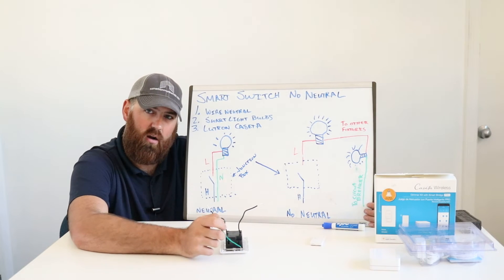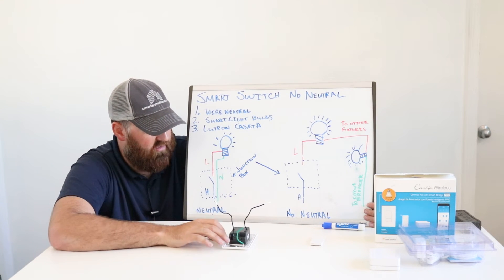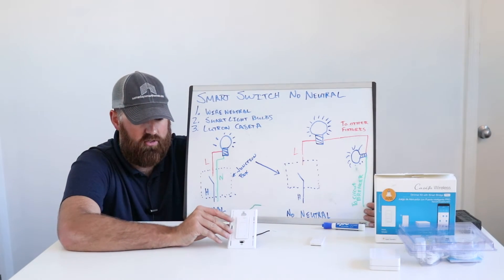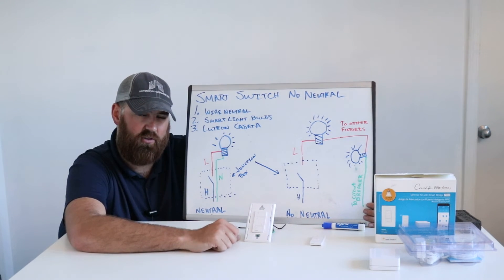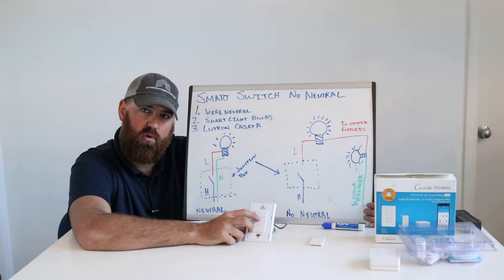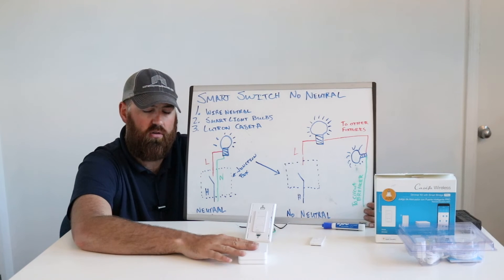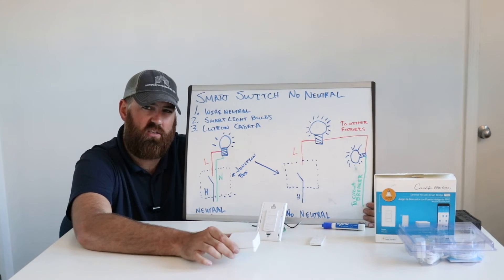This third wire is just a ground wire — it's for your protection and not actually part of the circuit. It connects to the metal case of the light switch and has no bearing on the switch's functionality. If you don't have a neutral wire, this is really the best option. These switches have simple controls with a lot of functionality — they are dimmer switches. Press down to turn off, press up to turn on, and press the two side tabs to adjust full-range dimming. You'll need to use a hub, which connects to your router and broadcasts a signal to the switches. You can put up to 50 switches on one hub.